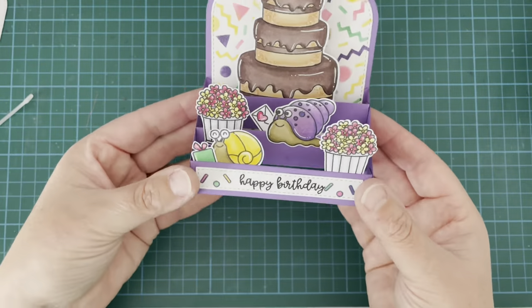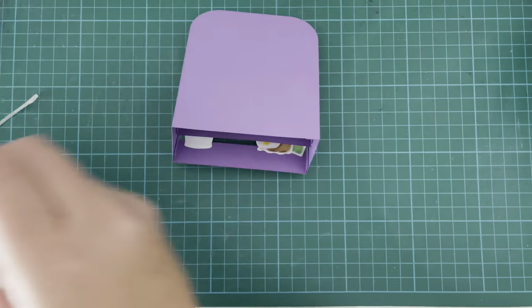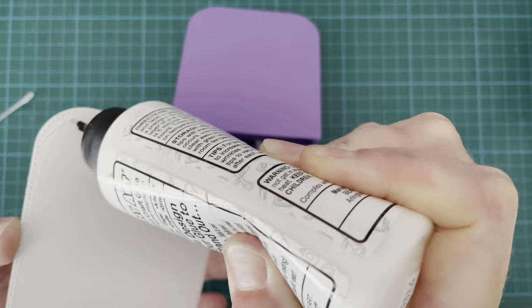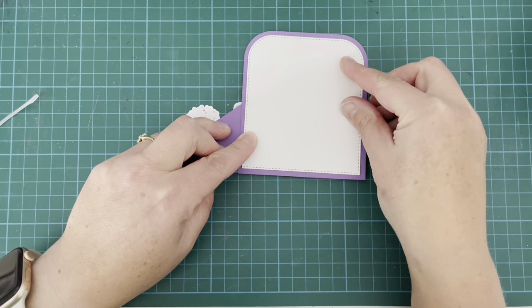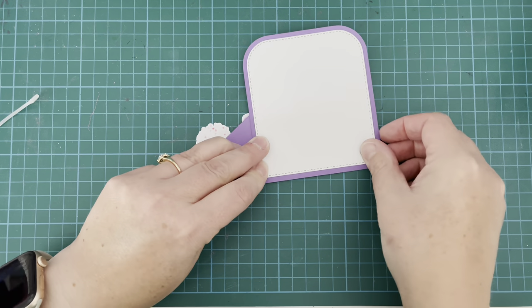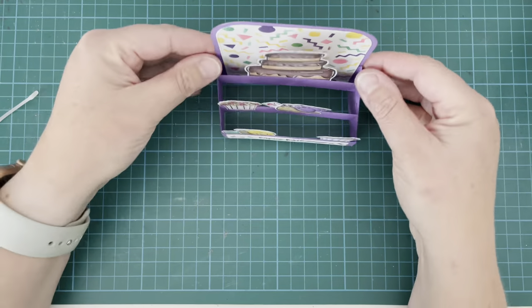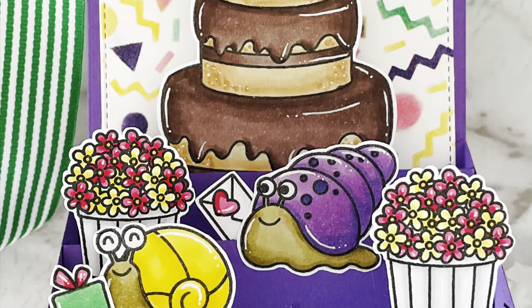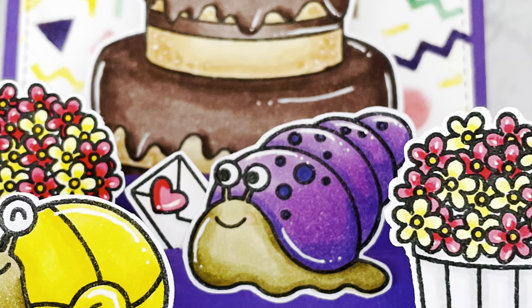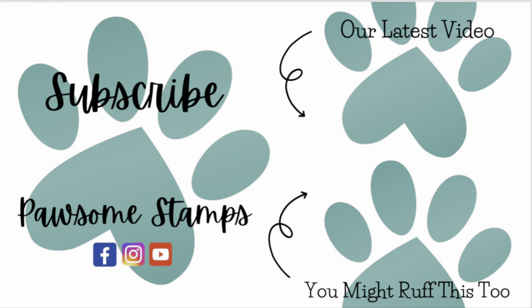So that's the front of my card complete. Now with that final white piece I'm just going to attach that to the back — this gives me a place to write my sentiment so that when I give it to my son for his birthday I'll be able to write some birthday wishes there. You can obviously stamp a sentiment on this piece as well, or even add another image. I just decided to keep it plain. I hope you enjoyed it — please give it a thumbs up, subscribe to the Pawsome Stamps channel, and thank you so much for watching today. Take care everybody!